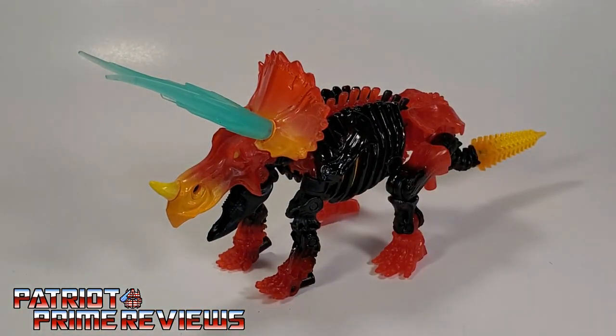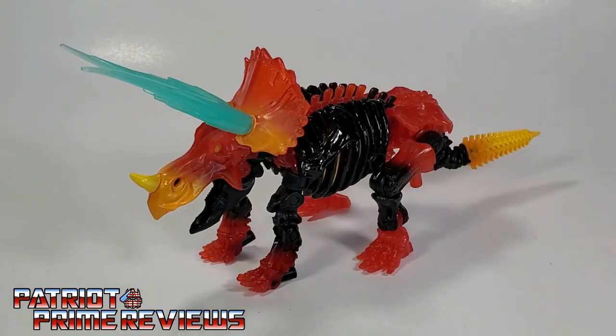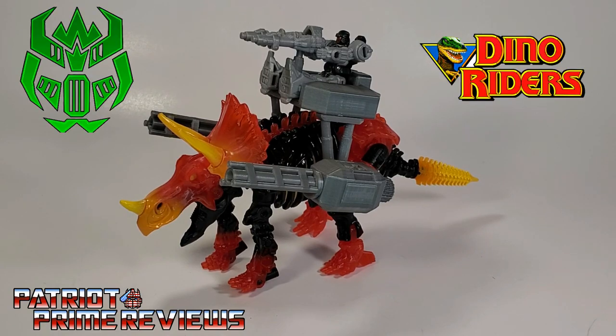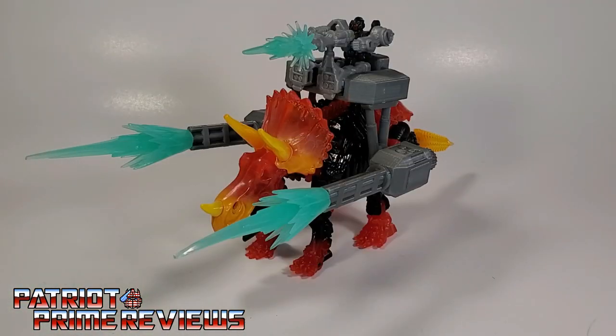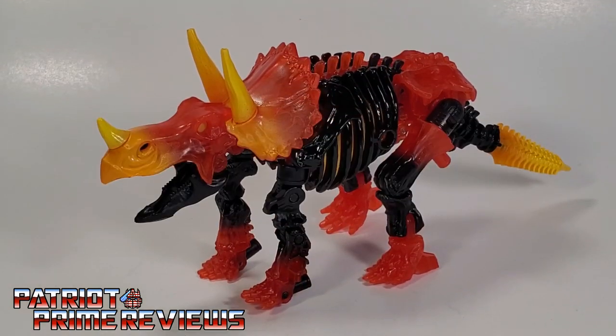I really wish the blast effects were the same color scheme as the figure, because how cool would it look to have Tricranius with flaming horns? That would look awesome, but instead we get blue and hot pink. And just in case you have the Firetox DinoRider set for Ractonite, the DinoRider set works for Tricranius as well, which is perfect for using those blast effects with. There you have it — Tricranius in Triceratops mode.